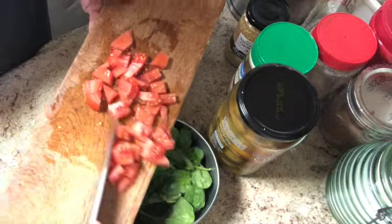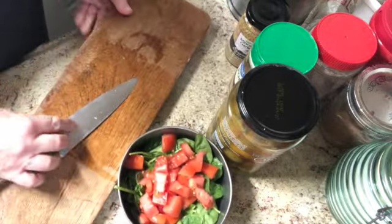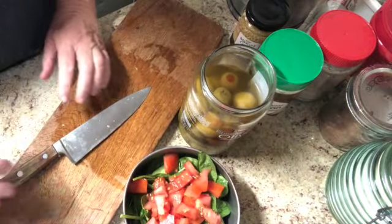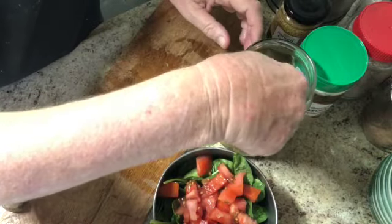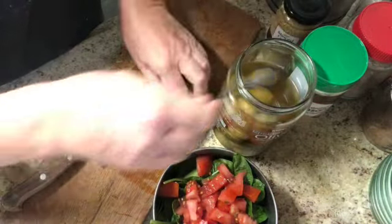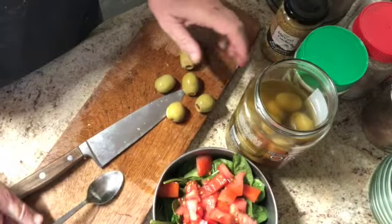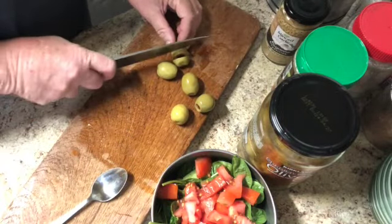I am loving tomato season — they are so good. I'm now going to grab a couple of olives and chop those up. I like the salty flavor this is going to bring to it. Four is enough... let's be crazy, let's do five. I'm just going to slice these up and throw them in.